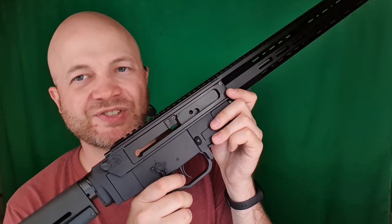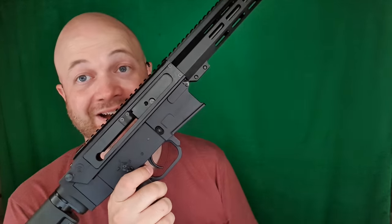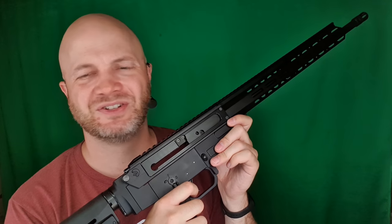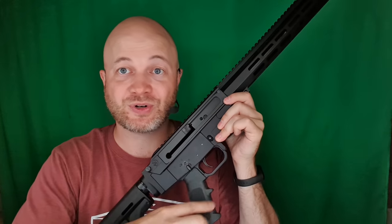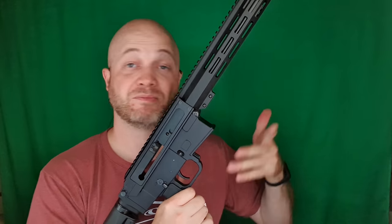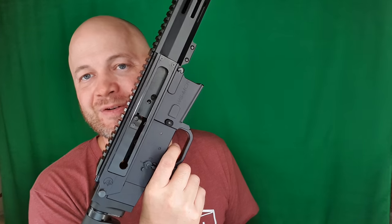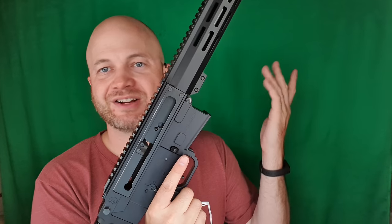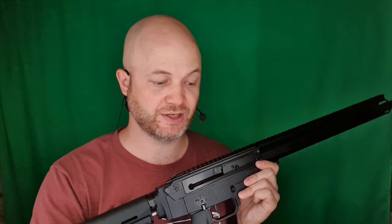In terms of internal components, some are better and some are worse than the WK. The trigger is much better — on the original WK it was just above 10 pounds, just unusable flat out. Even the paracord trick to work the trigger in — just swap in another trigger. This one was seven pounds from the factory. With a little working in it could get better, but I'm going to swap in a Trigger Tech unit right away.